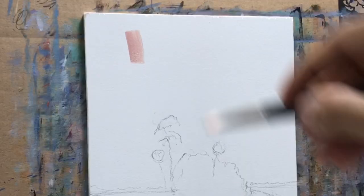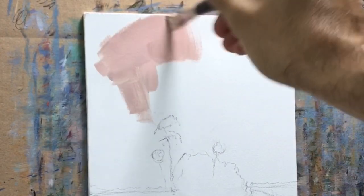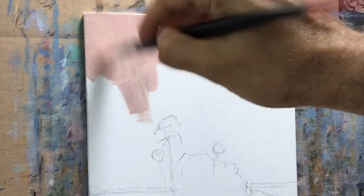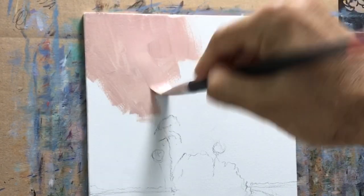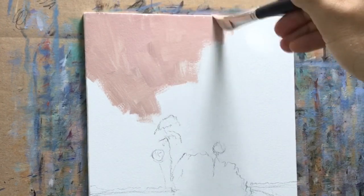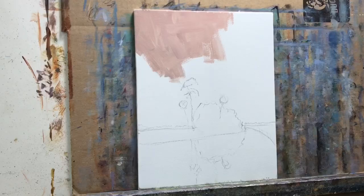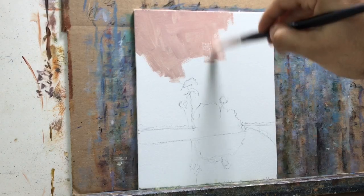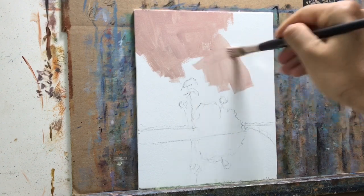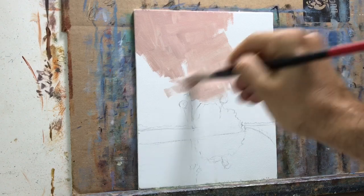We're going to start off with the sky, using cadmium red medium and white plus a little bit of Indian yellow. These are new brushes I'm using — the Pro Krills from Jerry's Artarama. I really like them. Just enough water as medium makes the paint flow pretty well; I'm not getting too much resistance.